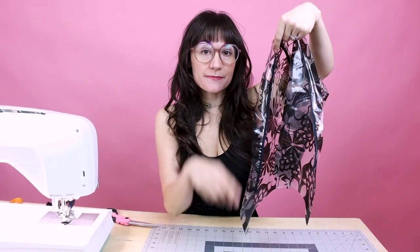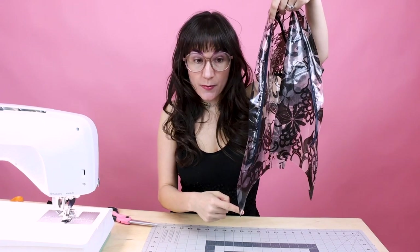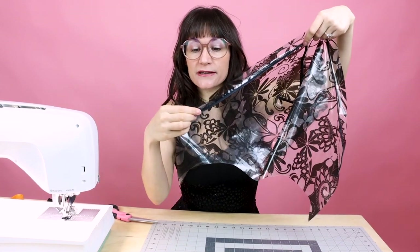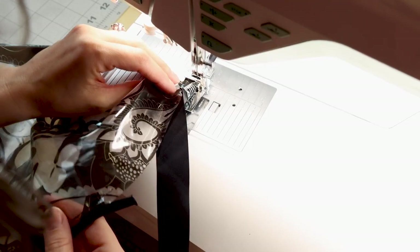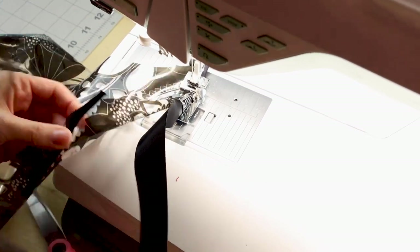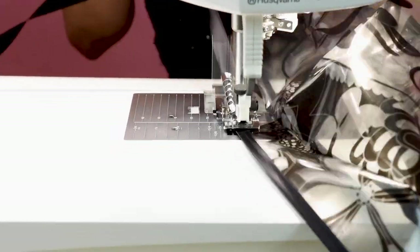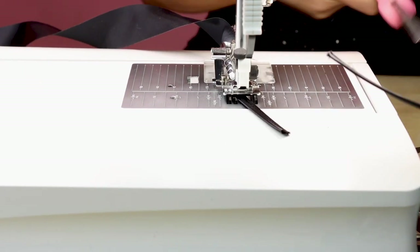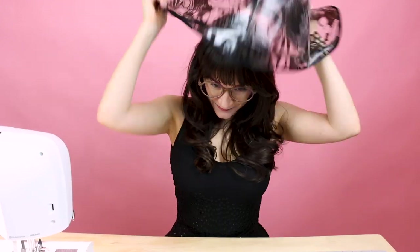Now what we're going to do is bias bind the outside of the hood — starting from the point, going all the way around, and coming to the other point. Make sure you're capturing the seam we just did going face down. So we're going to have a straight line across the back of our hood, a line across the top, and our extra little rain flap going around the edge of the hood for some extra detail. Our hood should end up looking something like this.